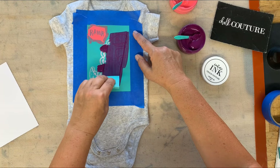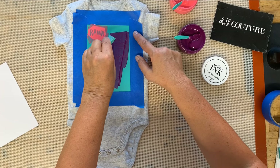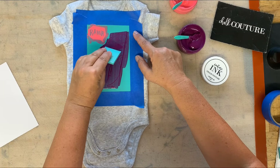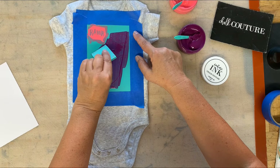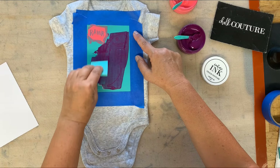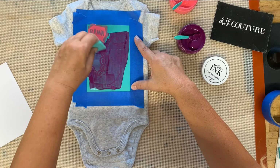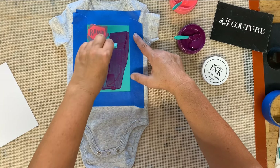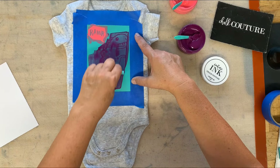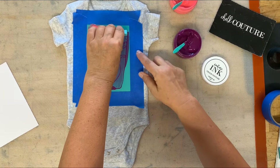I'm gonna take my little squeegee and we're gonna go down first, making sure we fill this whole silkscreen, getting right up to the top. I don't want to pull my other color into it. Make sure you have the feet at the bottom, and then you're gonna scrape off the excess. Go ahead and go down, put the excess back into your jar because we can use that.